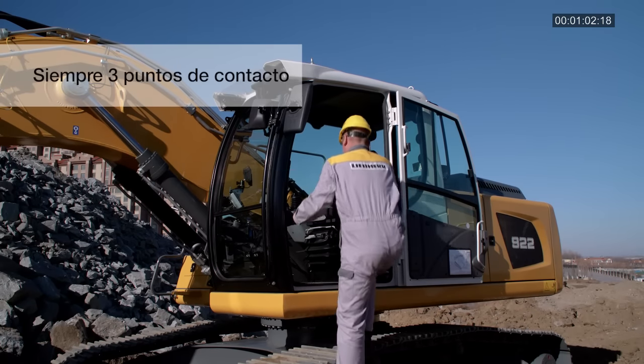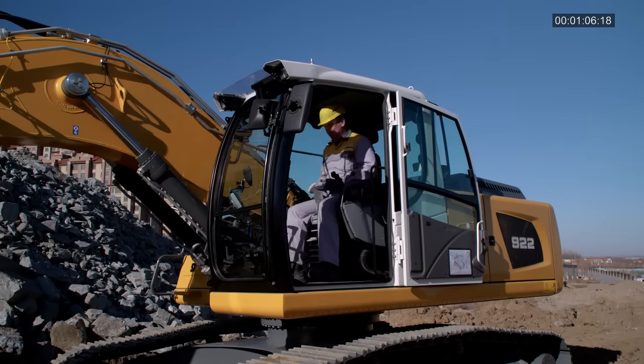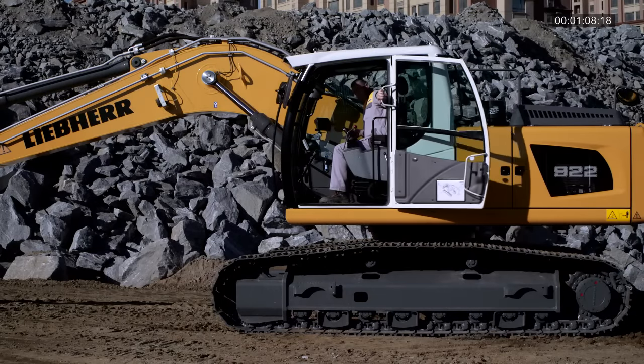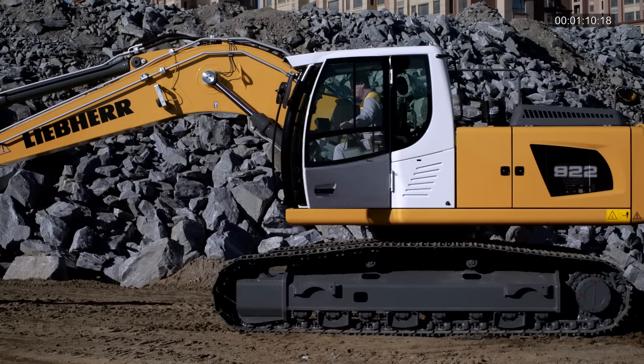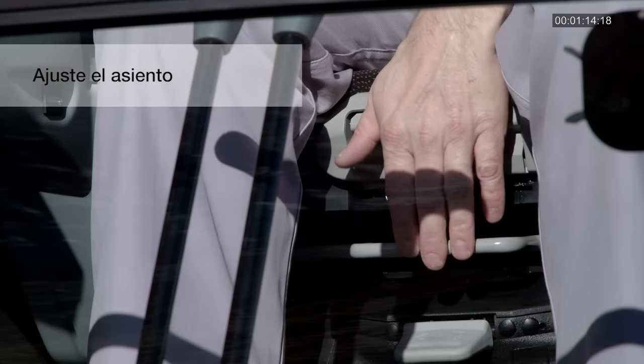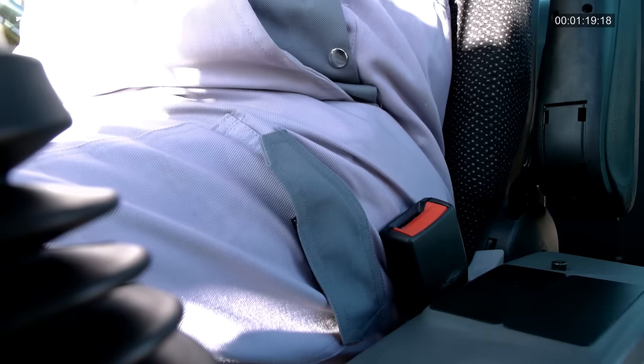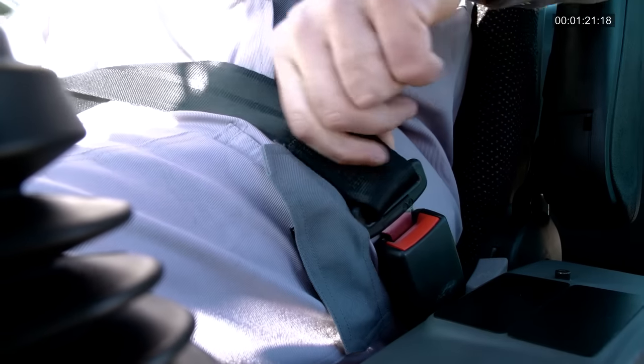Entre en la máquina utilizando los tres puntos de contacto. Cierre la puerta de la cabina. Ajuste el asiento y los espejos, y abróchese el cinturón de seguridad.